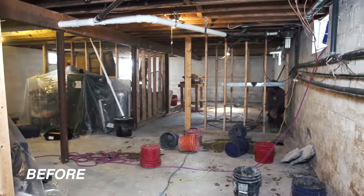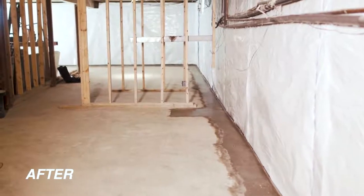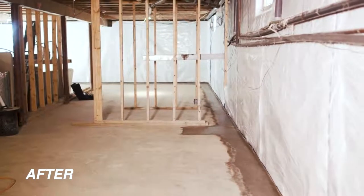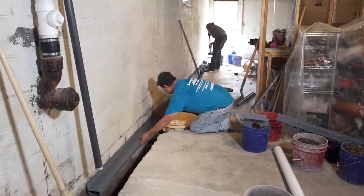If your basement floods, WaterGuard is the right choice for you. WaterGuard is an award-winning, patented, below-floor waterproofing system that sits on top of your foundation's footing. WaterGuard is unlike any other waterproofing product on the market.